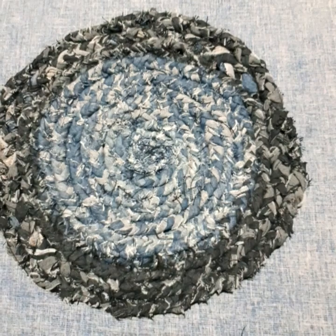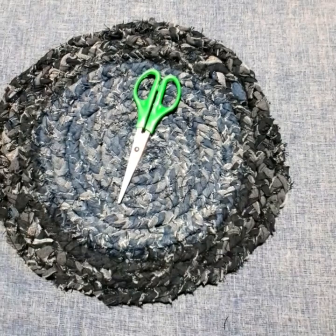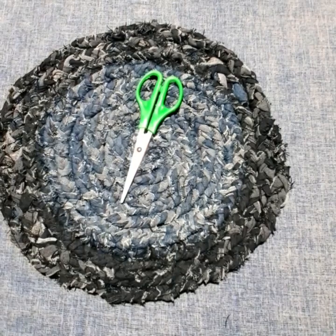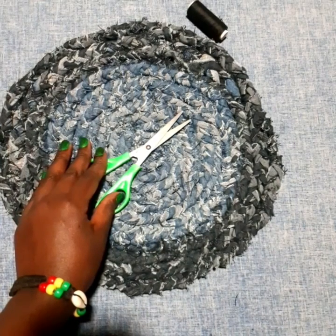The materials needed are scissors, needle, thread, and of course the old denim cloths or jeans. So let's get to business and see what happens.